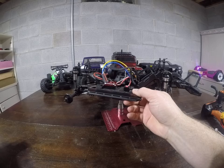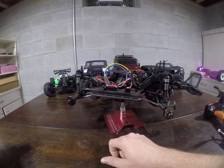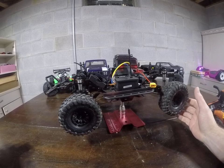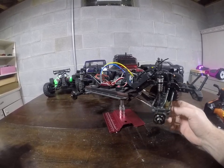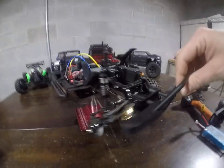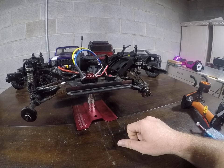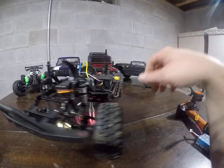Another upgrade I'm kicking around is maybe getting a Holmes Hobby Crawl Master Sport 550 can with a 12T pinion. But other than that I really can't complain about this truck for the price — it climbs so well, comes with LED lights up front, aluminum shocks, and the steering rod is behind the axle instead of in front like most vehicles. It's got a really good turning radius and it is just so capable of crawling. I hope this helps anyone interested in one of these — stay tuned for more crawling videos, thank you.